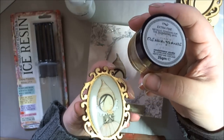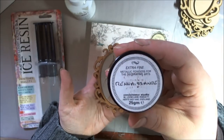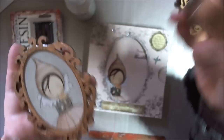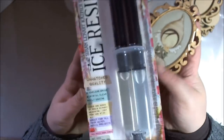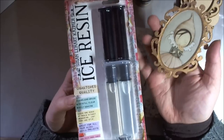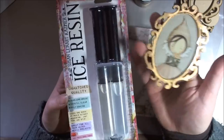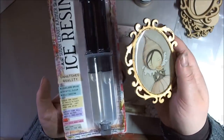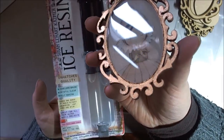I coloured the frame with Treasure Gold in Renaissance, which is this beautiful colour. Then I filled it with resin — I used Ice Resin to do that, because it is a jeweller's grade resin and it domes itself, so you get that really fantastic dome going on.